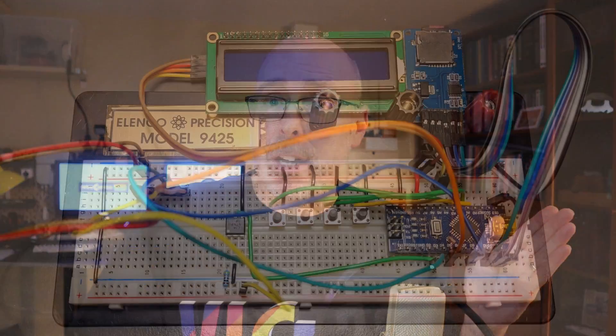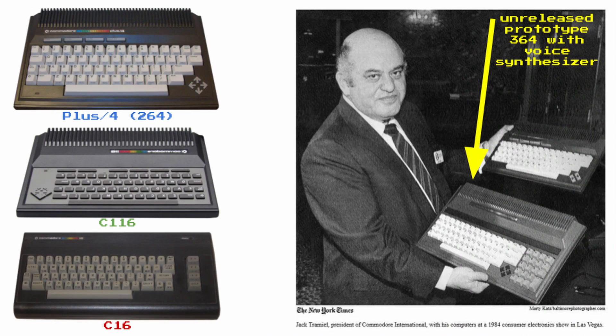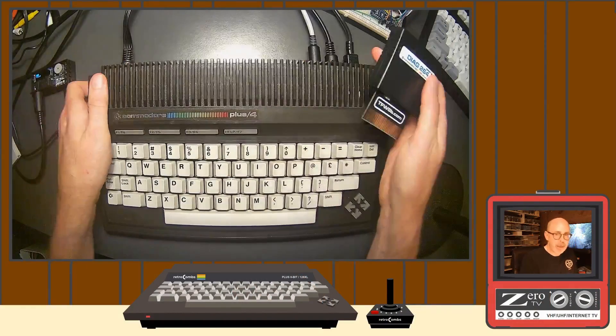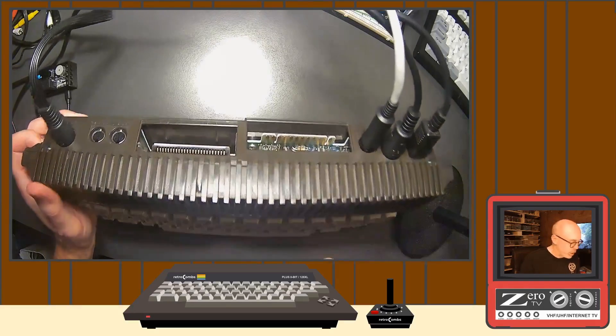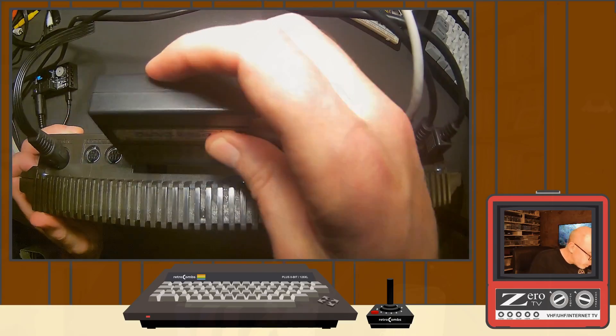So let's talk about the Teduino. What is a Teduino? The Teduino is a Tapuino that's been designed for the Commodore Ted or 264 series of Commodore computers. There's a lot of video out there on YouTube explaining what the Ted series are - they were created by Commodore as a follow-up to the 64. I've been covering the Plus 4 through a chapter-by-chapter users manual video series. I'd encourage you to check those out if you want to know more about the Plus 4.